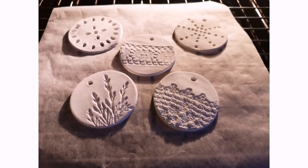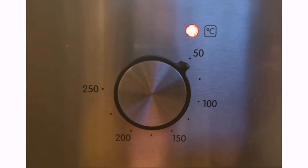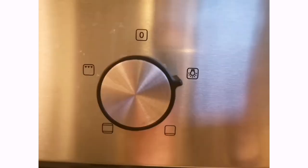Drying times will vary. Left out in the air, they'll probably take a few days to dry properly, but you can speed this up by putting them in the oven at a really low heat — around 50 degrees for about 10-15 minutes, watching carefully. Then turn off the oven but leave the light on to give enough residual heat to keep drying. You can repeat this process very slowly — just don't let them burn.